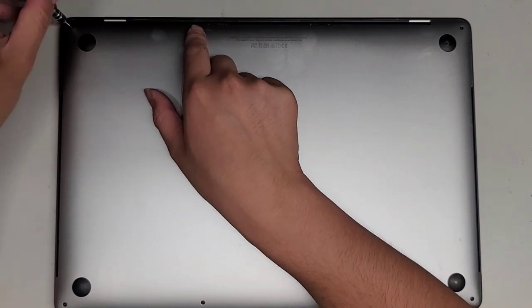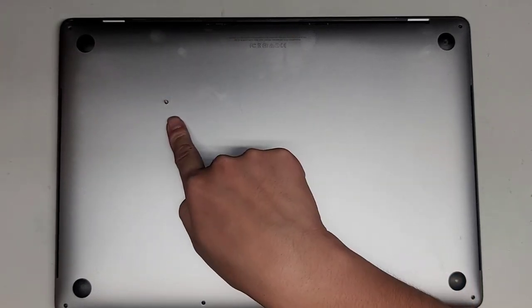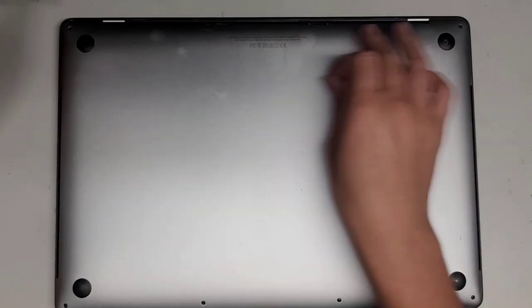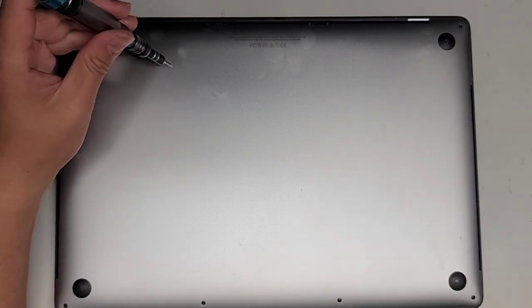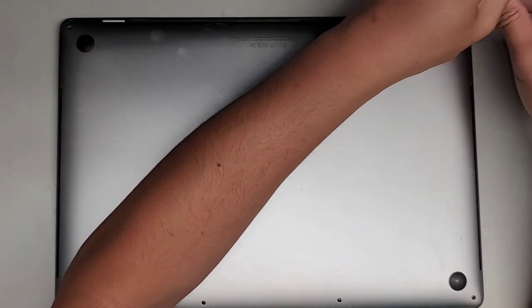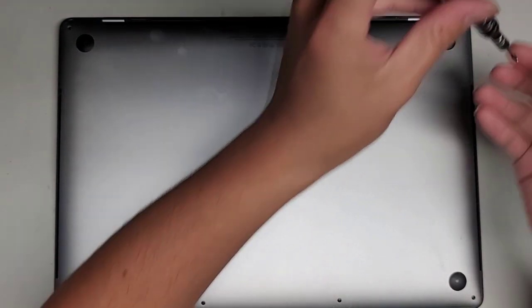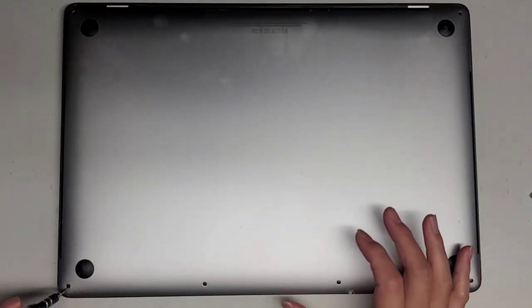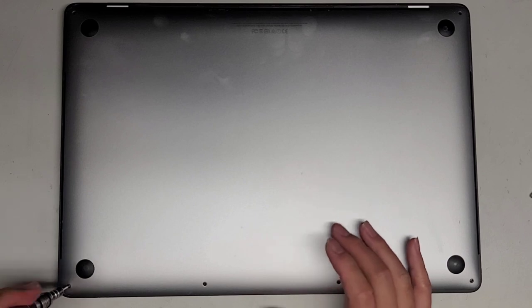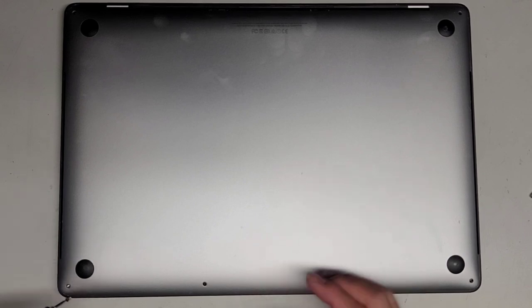First thing, we're going to remove all the screws. I try and keep them in order by putting them with the flat side down in the pattern I remove them — two here and then four here. This job is not going to be an easy one. You might want to watch the entire video before you go through with buying a battery, just in case you want to send it somewhere else.